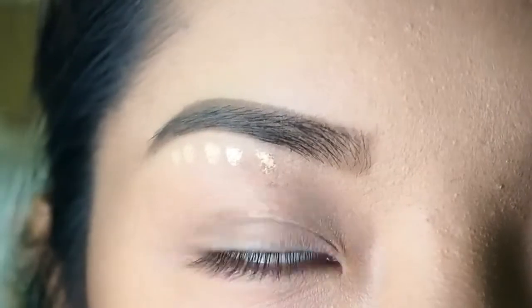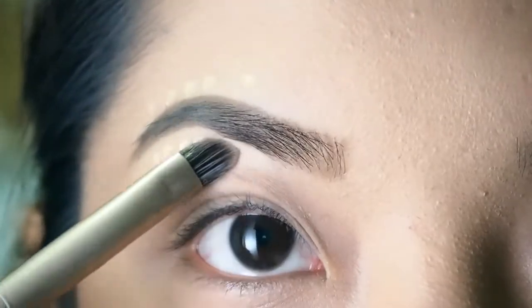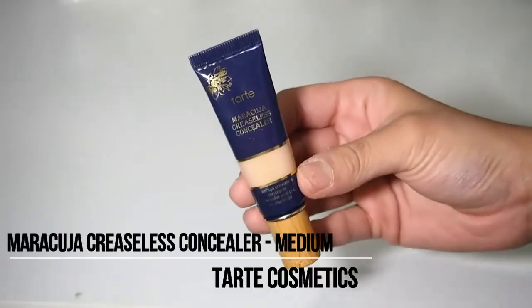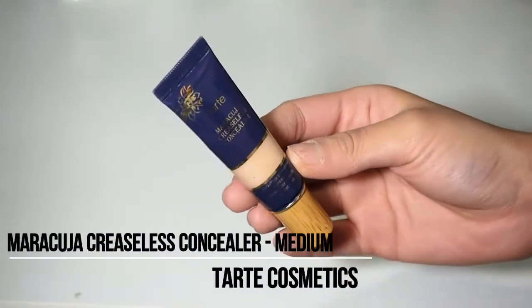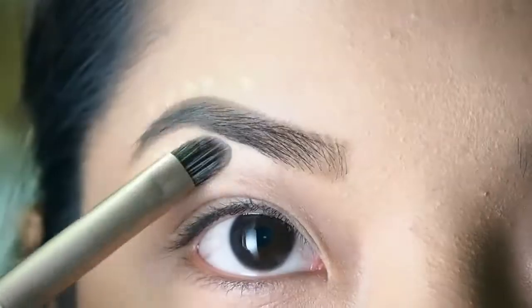The next step is optional, but if you want your eyebrows to look neat, use a concealer. Here I'm using my all-time favorite, which is the concealer from Tarte, using a small concealer brush.